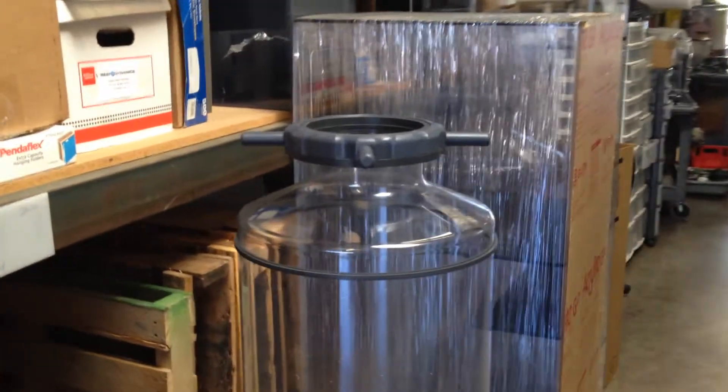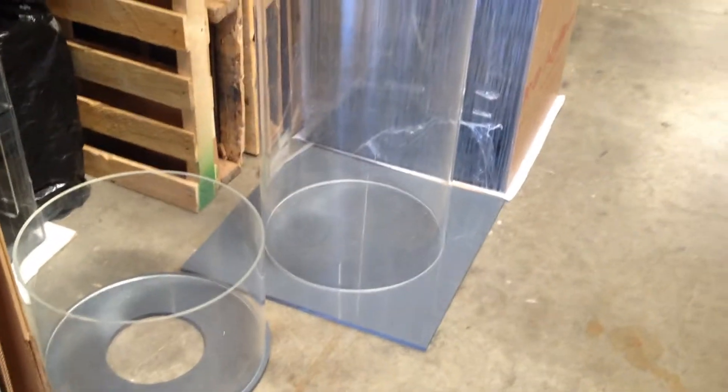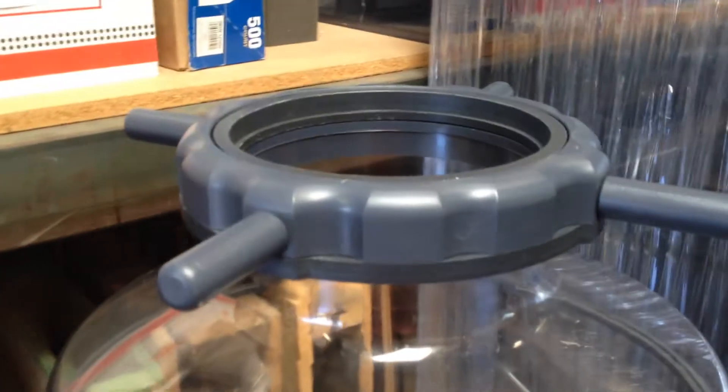It's an exciting day. It's been a long time in the making, but this is the new body for the new XRC 5K Pro Protein Skimmer. It's an 18-inch diameter body, and there is an 18-inch by 8-inch diameter transition. We posted some photos of that a while back, but this is the beauty right here.